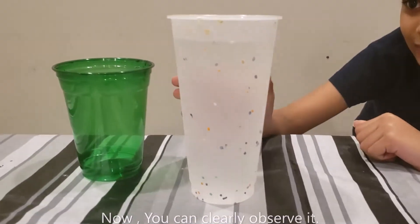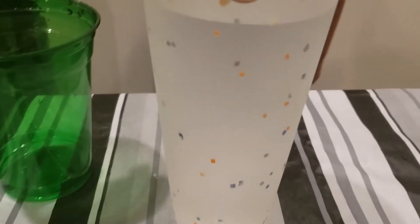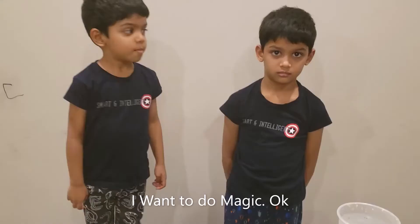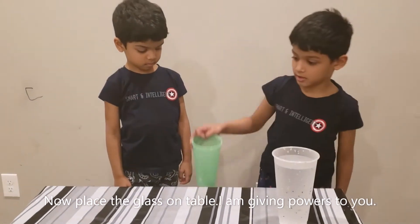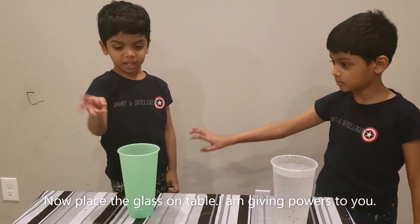You can remove it. All of these crystals. Look at it. You want to take this glass? I am going to give you colours.